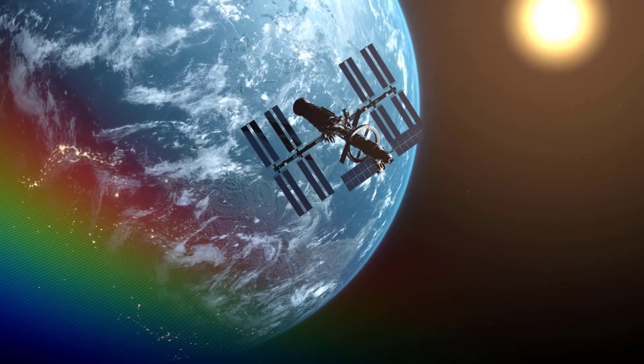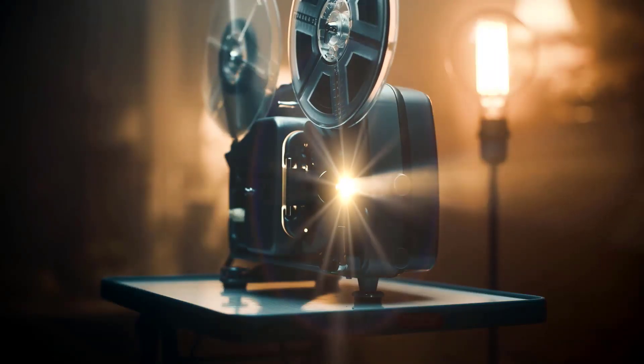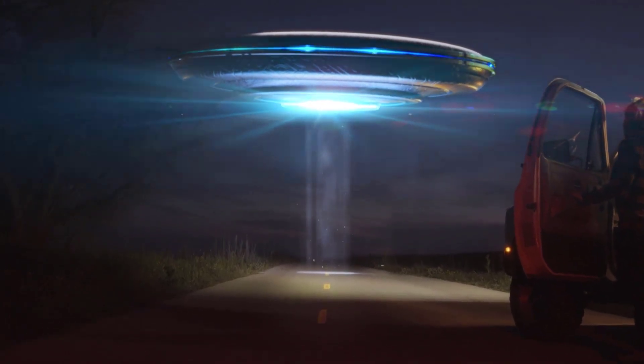Hey everyone, Kevin P McAuliffe here for Boris FX. In this lesson I'm going to show you why the new BCC Plus Lens Flare effect might just be your new go-to effect for all your lens flare needs.